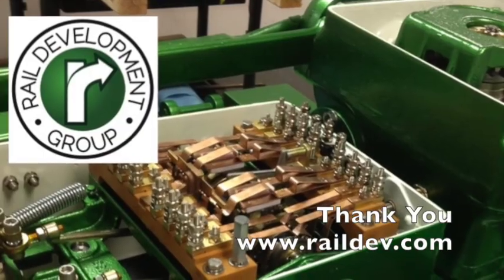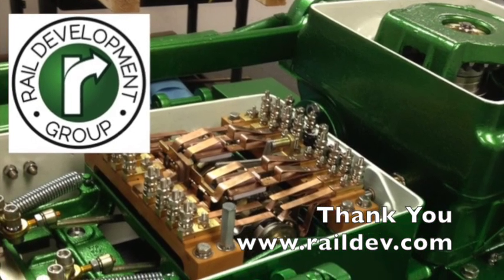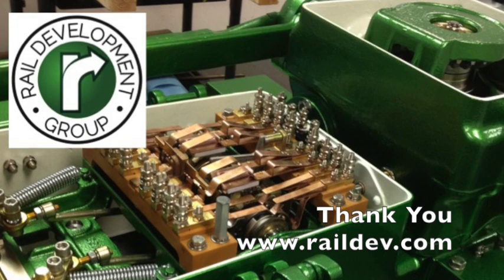Thanks for watching this video. We hope it helps. Please consider Rail Development Group for all of your switch machine needs. Thanks again, and have a safe day.